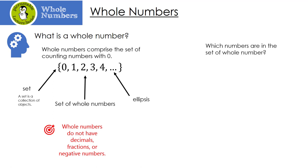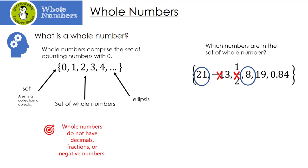Let's look at this set of numbers and figure out which ones are whole numbers. Our first number is 21 — yes, 21 is a whole number. What about negative 13? No, because negative numbers are not whole numbers. What about one half? Once again, one half is a fraction, and fractions are not whole numbers. How about 8? It sure is. How about 19? That one too. What about 0.84? No, because decimals are not whole numbers either.